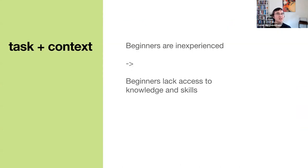Thinking about beginner-driven design, I started to think about it as: being a beginner is just one of many contexts that developers can find themselves in. Beginners are inexperienced — another way of putting that is they lack access to knowledge and skills that more experienced people have. Just like the car example: someone can know how to operate their dashboard UI, but when they're driving, they actually lack access to that knowledge because their attentional resources are occupied with something else.